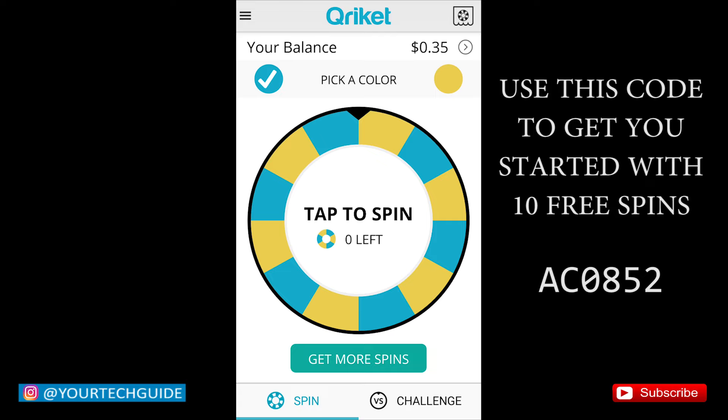So to earn money on Cricut, it's pretty much simple. What you need to do is watch their advertisement videos. Each advertisement video will give you one or two free spins to have a chance to win some money.